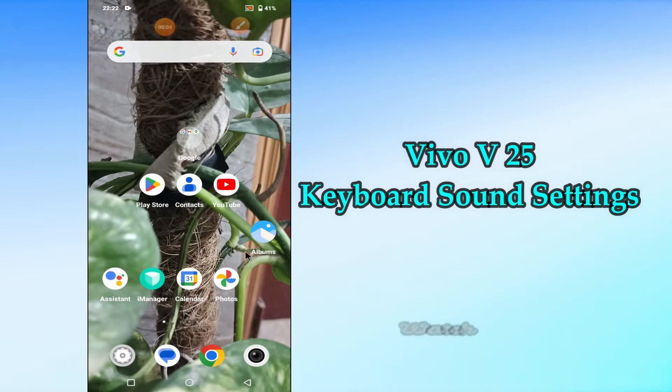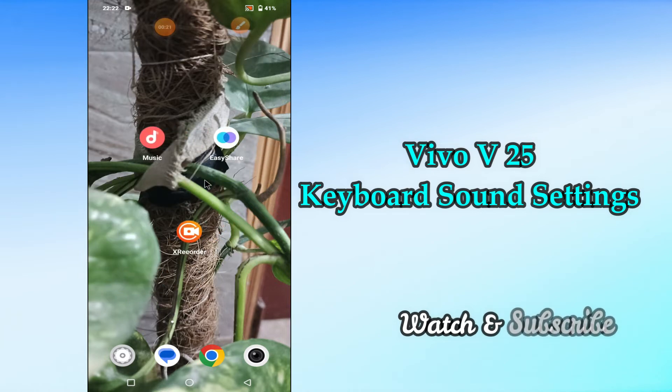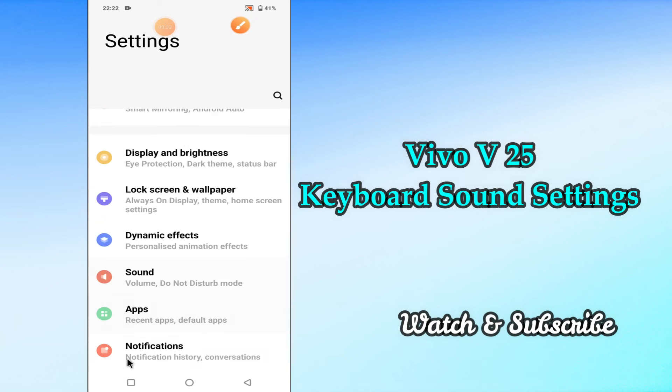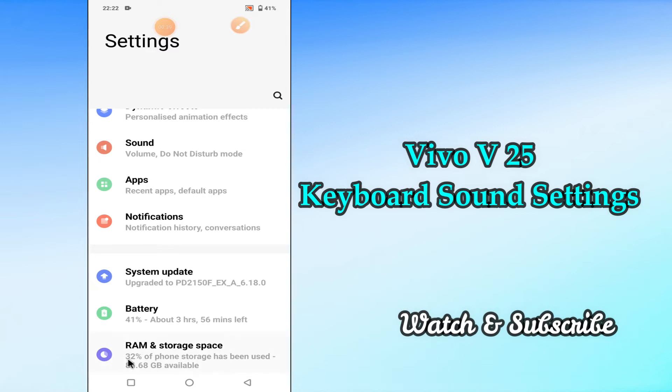Hello everyone, today in this video I'll tell you how you can turn on or off keyboard typing sound in your device Vivo V25. I'll show you how you can remove vibrations when pressing the keyboard. I'll show you the right way. If you are new to my channel, don't forget to subscribe and press the bell icon. Watch the complete video and learn how you can do it.